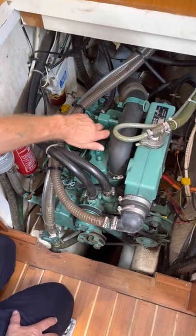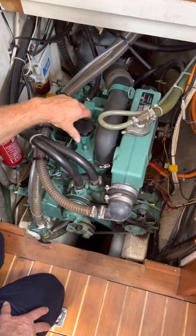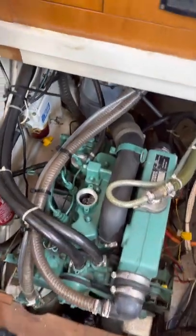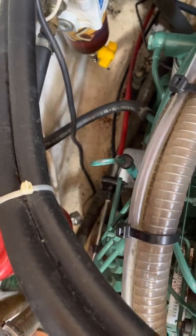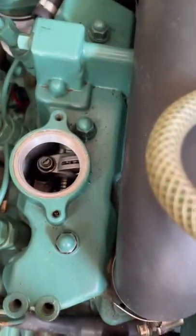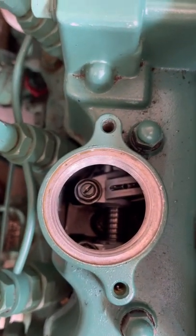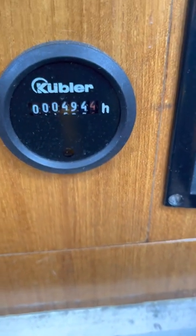This engine oil here has a filler cap where you fill it, and that oil filter is in a really bad place to get to. There's the dipstick, and that's the oil filter — so that's going to be interesting. Andrew's just opened it and it looks really clean in there. The boat has only done 494 hours in total.